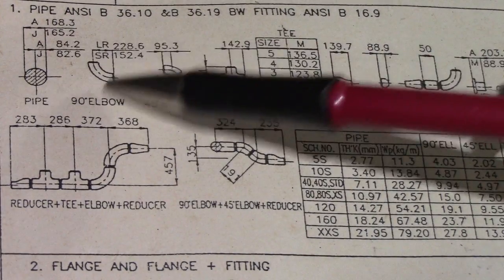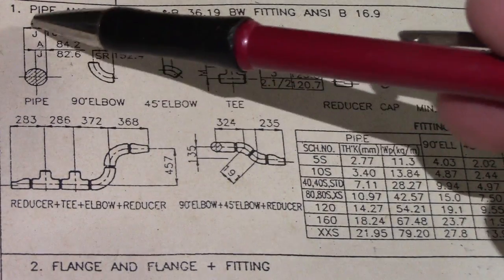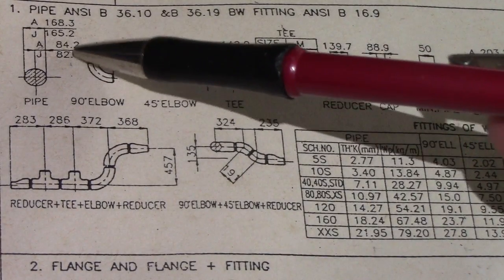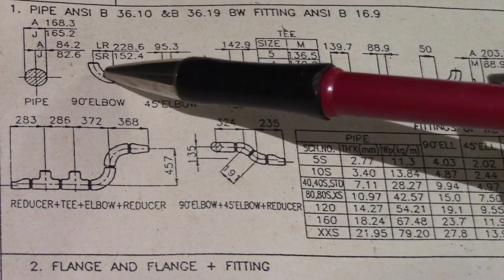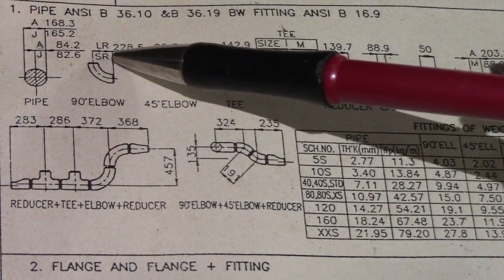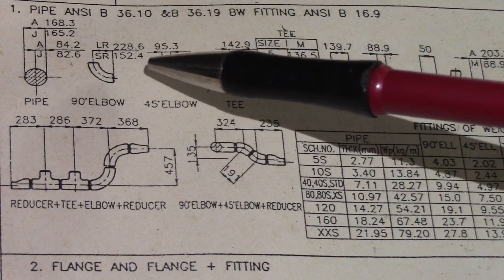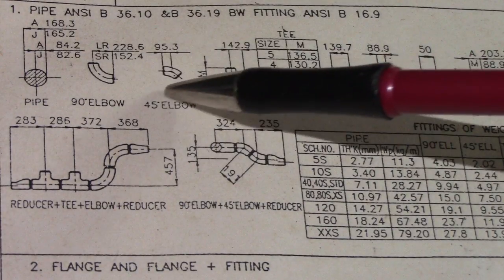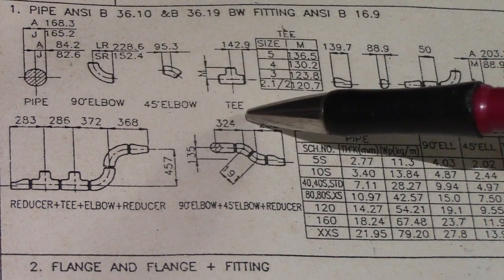They have different dimensions. The outside diameter is 168mm. For 90-degree elbows, 6 inches LR is 228.6mm and SR is 152.4mm. For the 45-degree elbow, the dimension is 95.3mm.